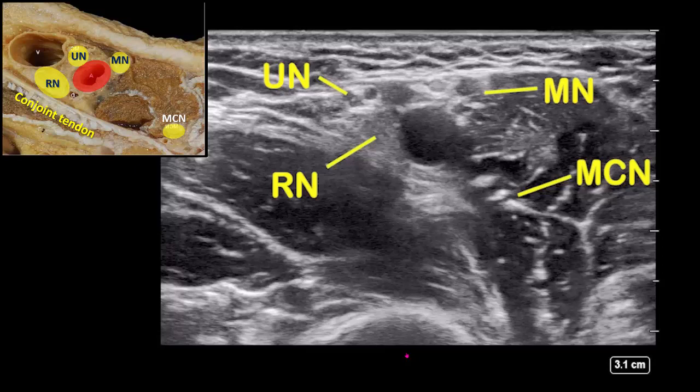The median nerve is always adjacent to the coracobrachialis muscle. The ulnar nerve is always superficial to the radial nerve and posterior to the artery.